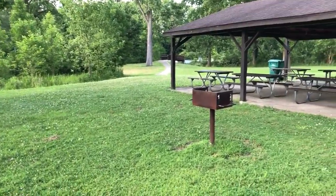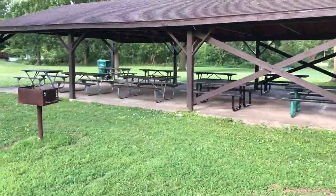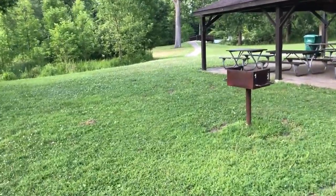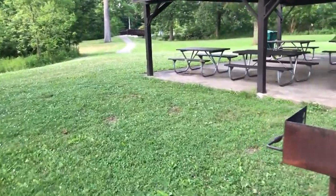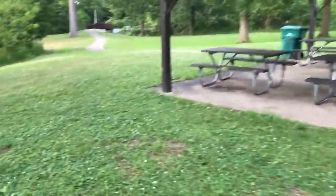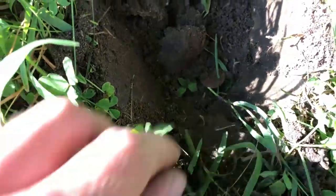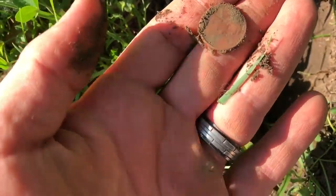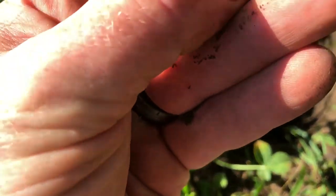Just searching right along the edge of this open-air pavilion to see what we can find. I'm almost thinking about switching to just searching for coins because it seems to be the best finds out here so far. I'm not sure if you can see down in there, but it is clad — looks like a copper penny though. And you're looking at a 1975.